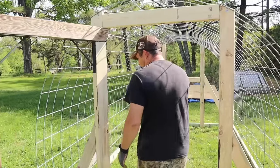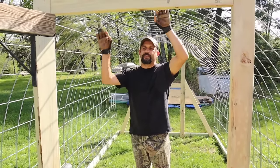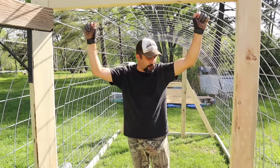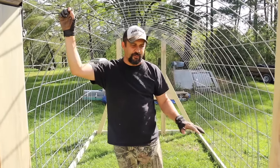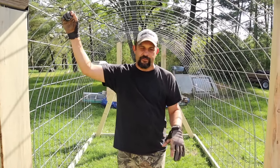So again, 7 feet wide, 12 feet long, which gives you about 6 foot 2 inches at the top. I think this is going to be a great size for these chickens that we're raising. Eventually they will be free-range, but while they're little yet, they'll be living strictly in here to keep them safe from predators.